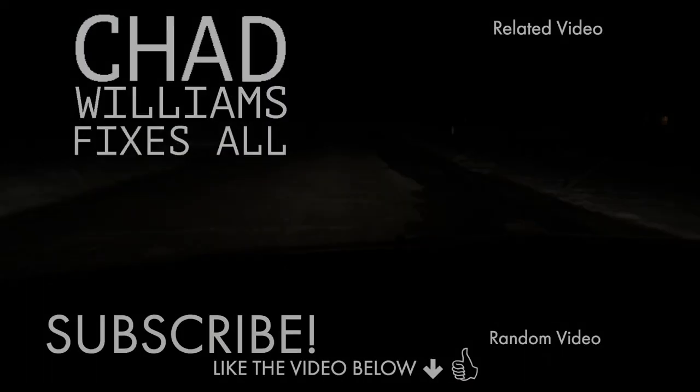No longer do we have that metal on metal sound when hitting the brakes. As we finish up this test, I just want to remind you to throw a like on the video if this helped you out, and also subscribe to my channel if you want to see more videos. Check out my other content — thanks for watching guys.